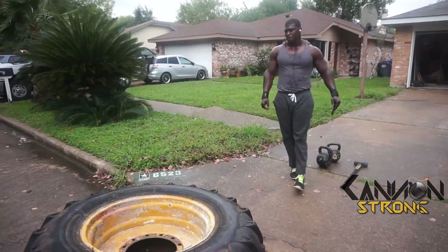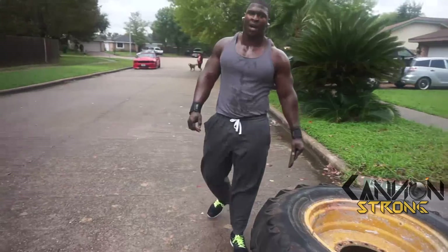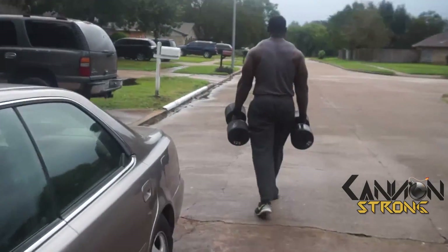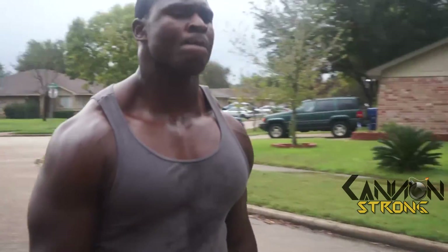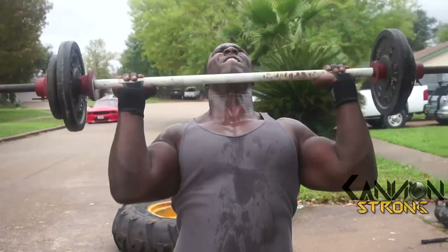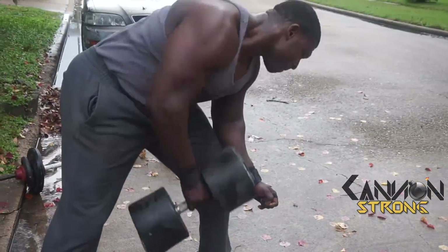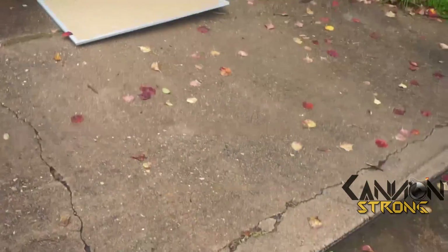When I'm doing farmer's walks with 120-pound dumbbells or 120-pound dumbbell rows, the body says 'we've got to fuel all this stuff' — but at the same time it can't burn muscle mass because it needs the muscle to perform. The body just wants to survive, so it has to choose between fats and carbs — and that's exactly what you want.